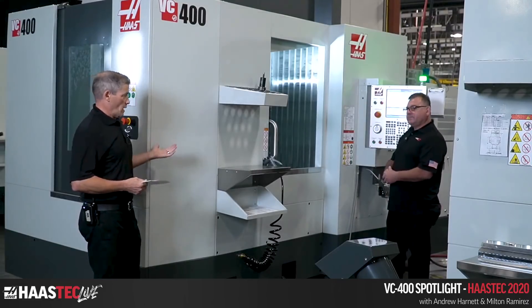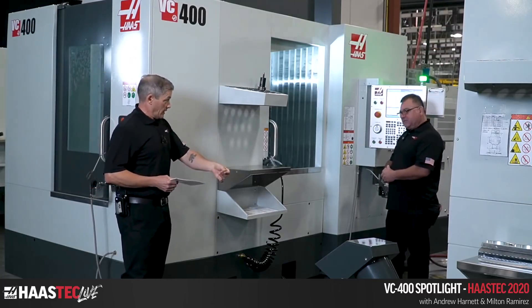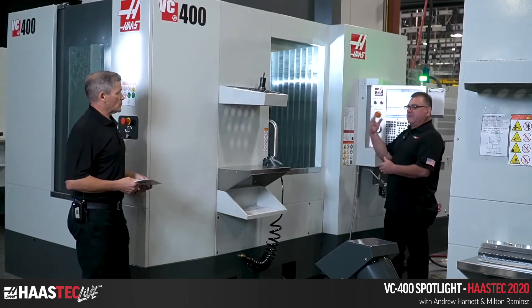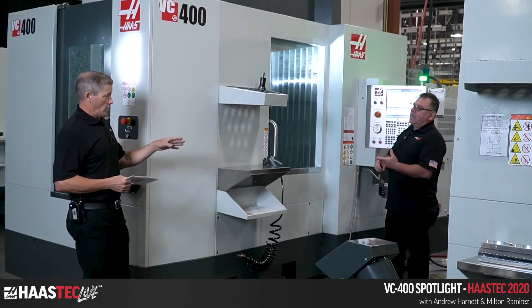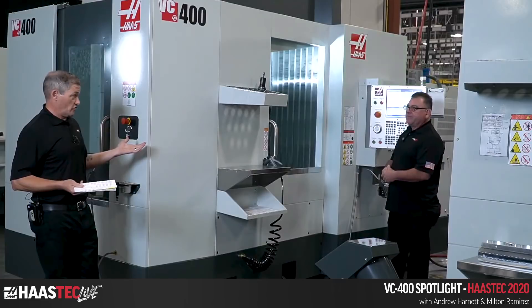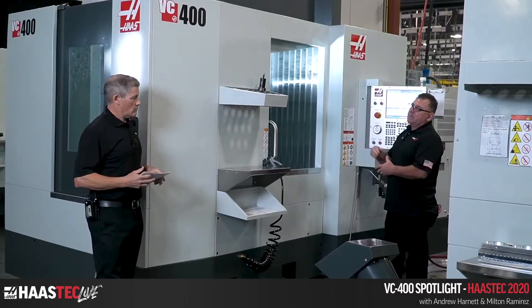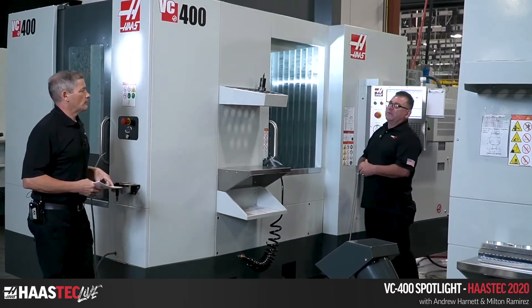The spindle is also water-cooled, running inside the spindle head just like the other machines. Spindle-wise, you can get different options — you start with the standard 8,100 RPM but then you can step up to 10,000, 12,000, or 15,000. The 12,000 and 15,000 are HSK-only spindles, so that's important to know. You also have the side-mount tool changer — the standard 30+1 that everybody's getting accustomed to nowadays, and you can do a 50+1 as well. This machine actually has the 50+1 installed.